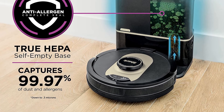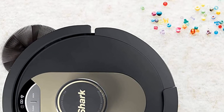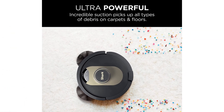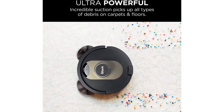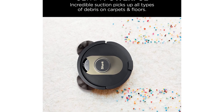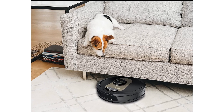Equipped with HEPA filtration, it traps up to 99.97% of dust and allergens to purify the air in your home. Living with pets? From muddy paws to frequent shedding, your floors and carpets need constant attention. This Shark self-emptying vacuum caters to pet parents — the suction power is 30% higher than in previous models, which means your floors and carpets are left cleaner with each pass. A self-cleaning brush roll picks up fur and long hair and prevents it from getting tangled.